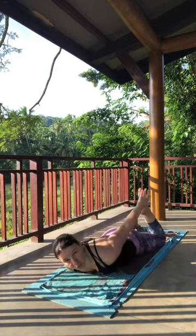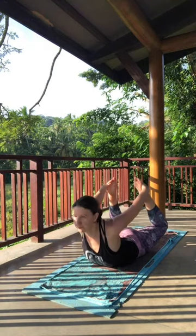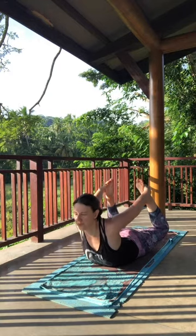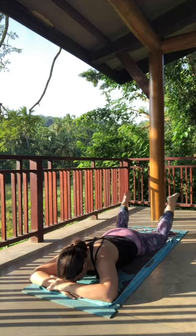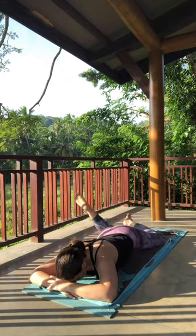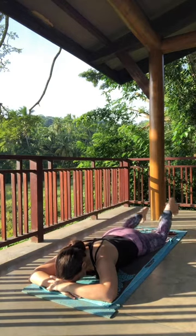Moving into Bow Pose or another round of Locust. On your inhale, lift up. Gently release, let the arms float out to the sides and under your forehead. Find Crocodile Pose. Bend the knees — feet float in the air — and windshield wiper from side to side. Let the legs extend long underneath you.